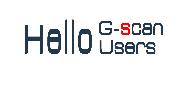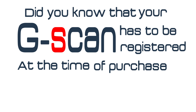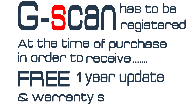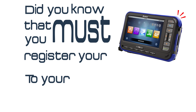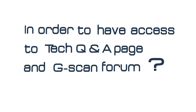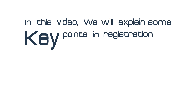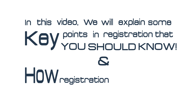Hello G-Scan users! Did you know that your G-Scan has to be registered at the time of purchase in order to receive a free 1-year update and warranty service? Did you know that you must register your G-Scan to your G-Scan account in order to have access to the TQ&A page and G-Scan forum? In this video, we will explain some key points in registration that you should know and how registration needs to be done.